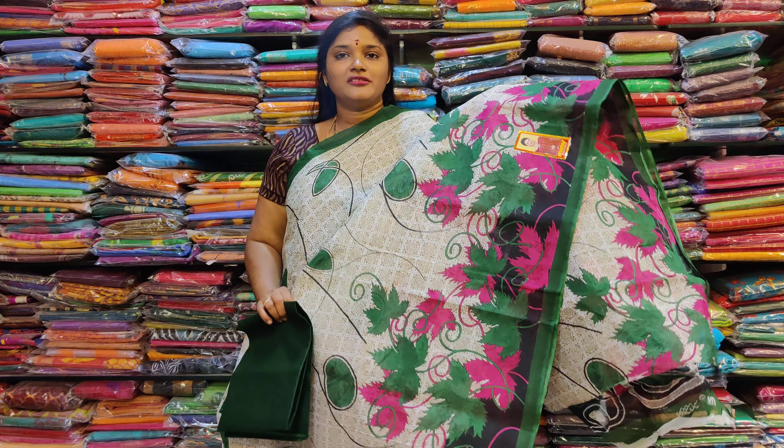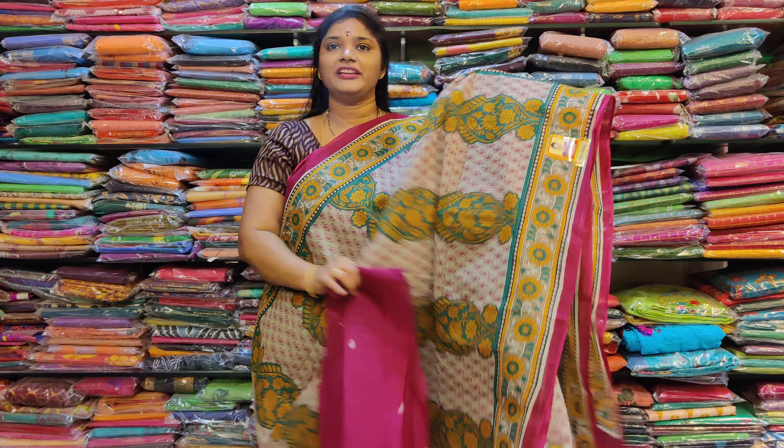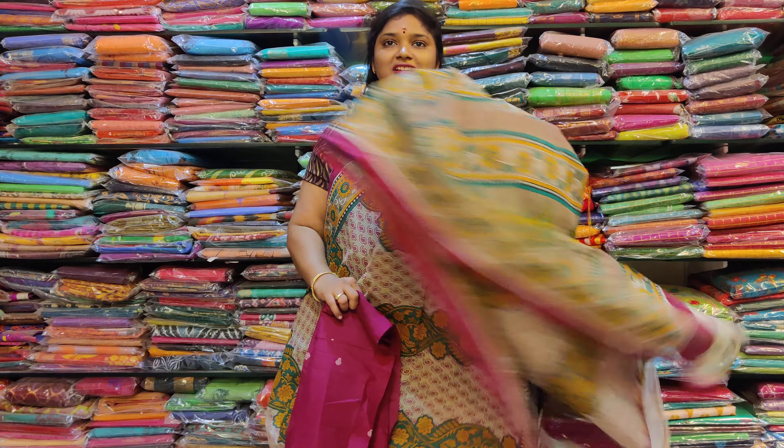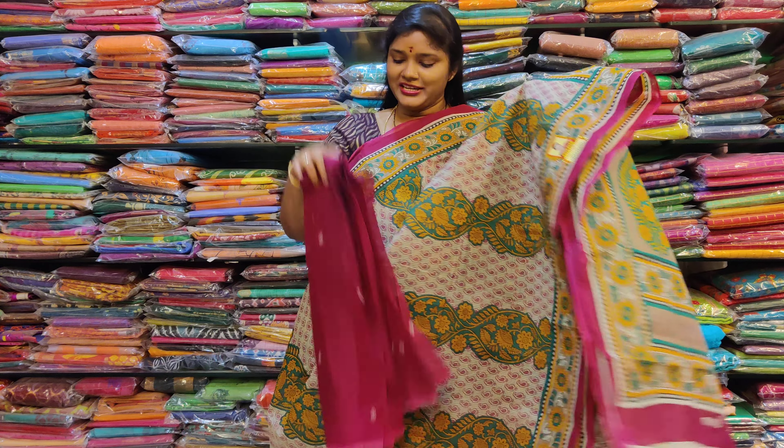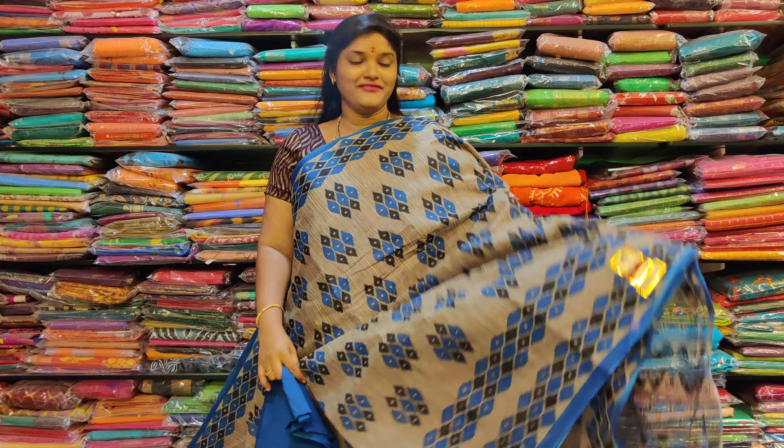Dark green color, flower design, leaf design. Pallu blouse, 649. Different fancy color, straight line design, triple design, purple borders. Pallu blouse. Fancy color midi blouse.